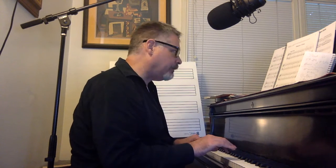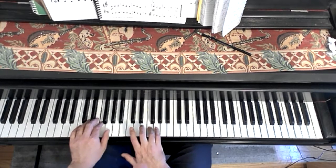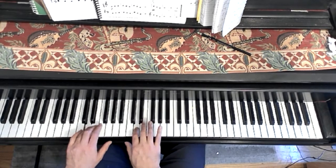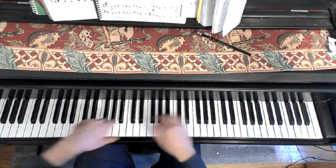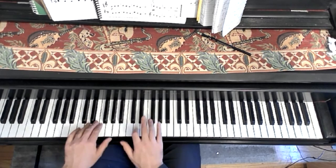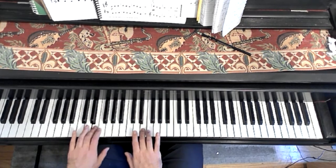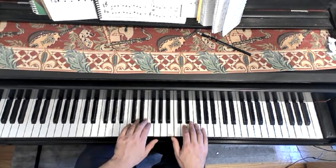Otherwise, we get the notes are blurred. Okay, let's try it with the overhead: pedal down, pedal up.